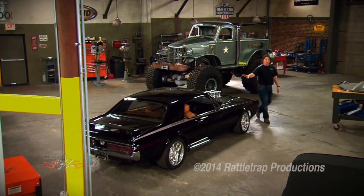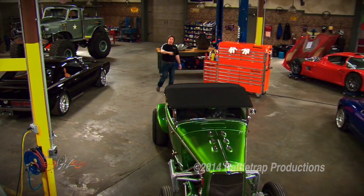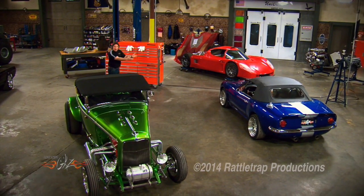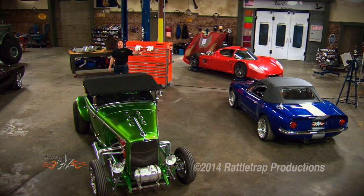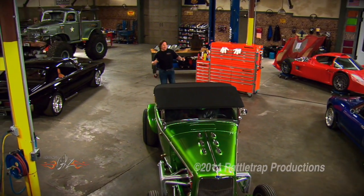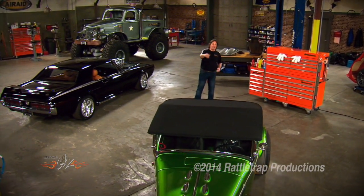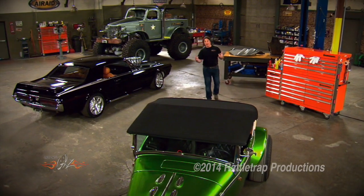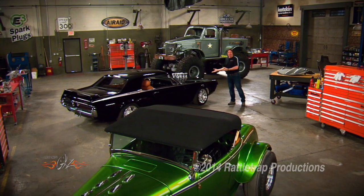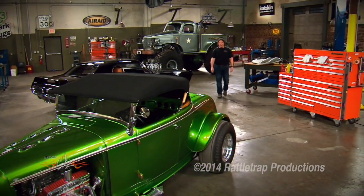A Restomod project takes more time than an original-style project. An original-style build takes more time than a makeover-style project that utilizes an existing car. And a makeover project takes more time than the bolt-on, which is the easiest, simplest thing to do. It's important on Gears that we cover all types of those projects, because everybody is into something different. Doing that means I don't get the time to spend on these that I'd like to, so they naturally take longer. But they all will eventually get finished, and we will put them through the paces for you.